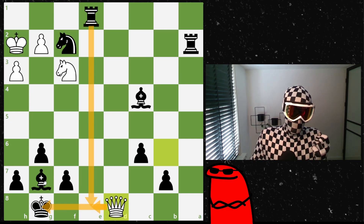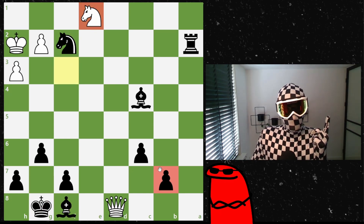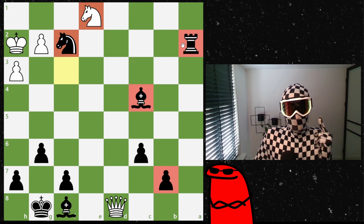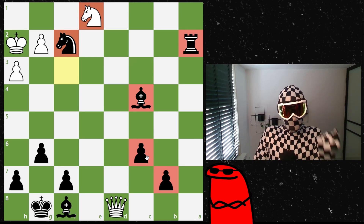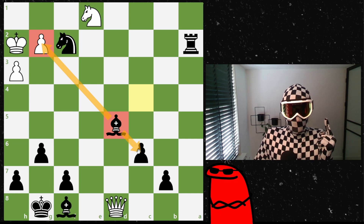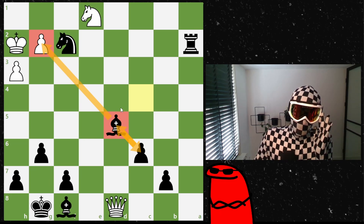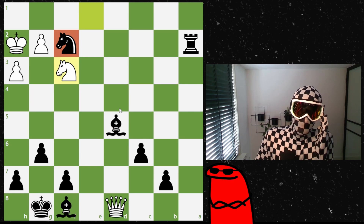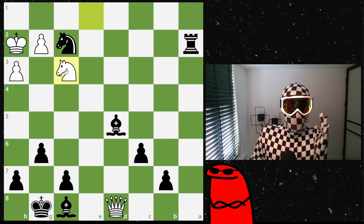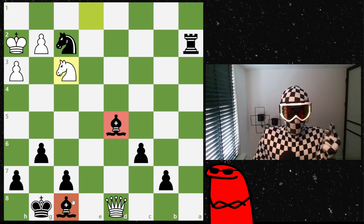Fischer doesn't retreat — he moves to defend from the check, and white takes the rook. Now Fischer plays the smart stabilizing move bishop to d5 — centralizing the bishop, attacking the g2 square, protecting the pawn, and keeping the bishop safe from tactics. A very elegant consolidating move. White tries knight to f3, but taking would also be completely winning with the material advantage.